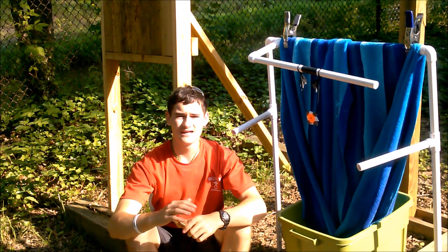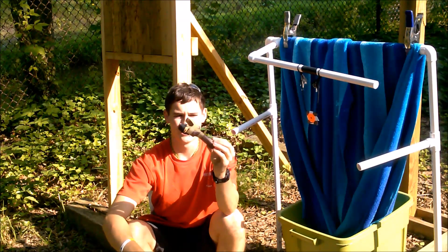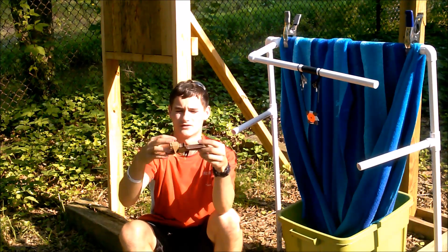Hey guys, Josh here again, and today I will be showing off and doing a quick shooting test of my newest slingshot, my R10 by Clever Moniker.